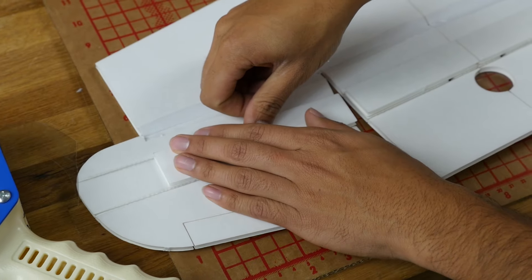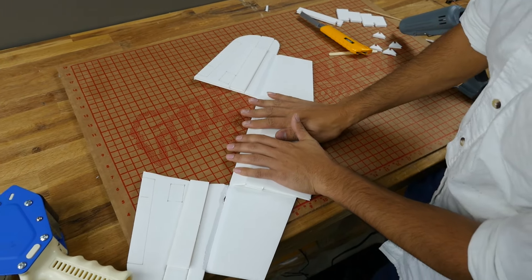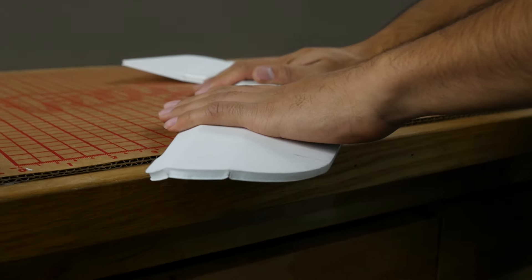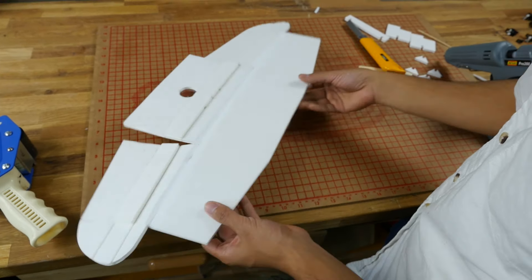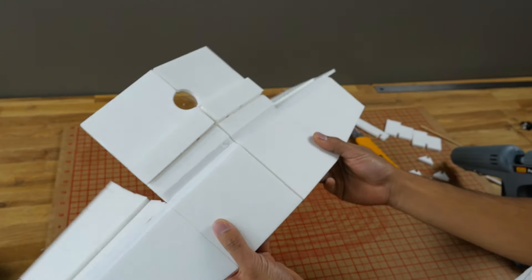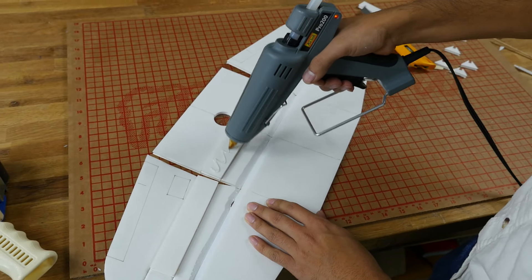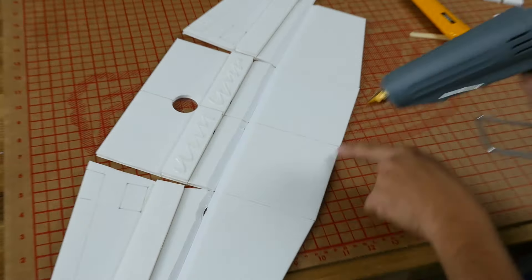Once the spars are dry, take the wing over and roll it one more time to get a good feel for how it's going to lay down. Do the same with the other ends. Now we're going to glue the center section in. Note we're not putting glue in that area where the bend will go — we're leaving that alone because that's where our bend is. Take some glue and put it on the far side and on the trailing edge of this section.